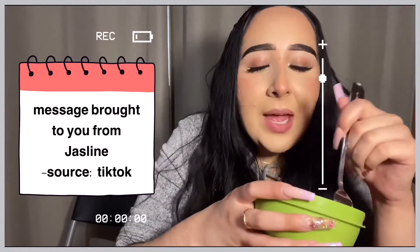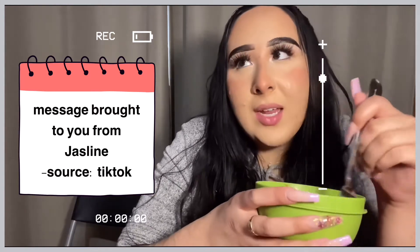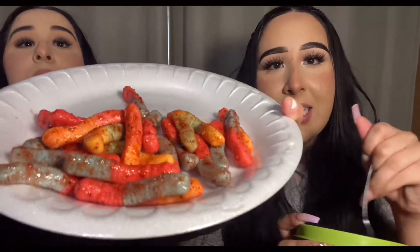I learned this on TikTok — people say 'bless you' when you sneeze because your heart stops for a second. My source is TikTok. Did you show the camera how they look? I tasted them — it's spicy but it's good. Before that you couldn't taste the chile. Whenever I have a fiesta I'm gonna make these.